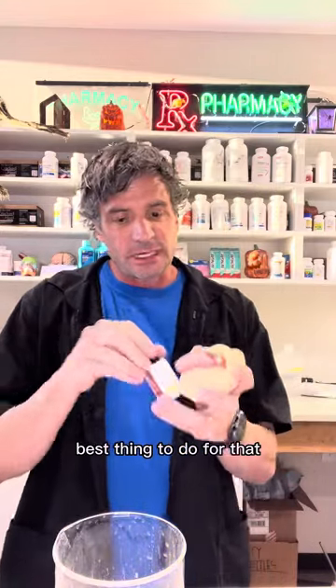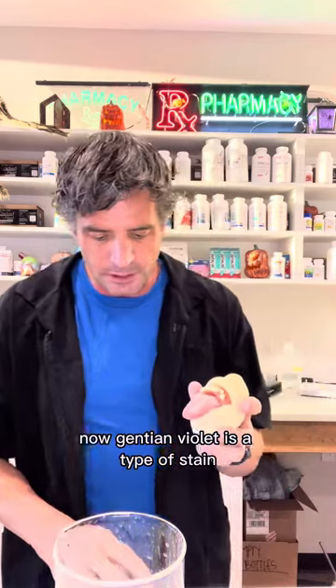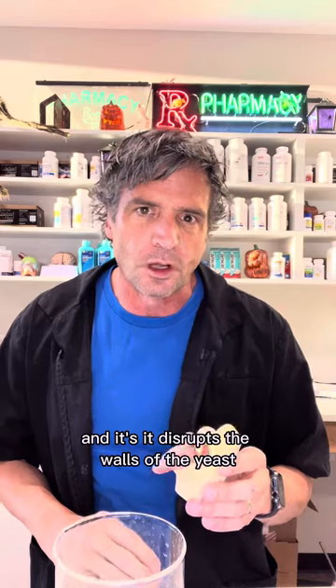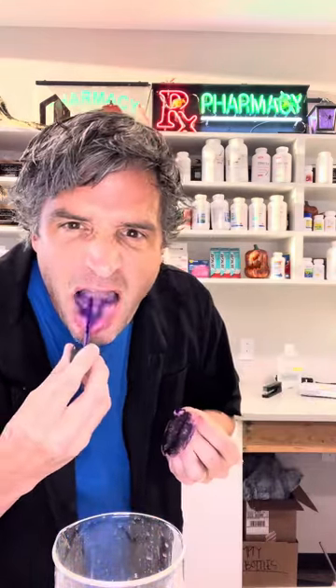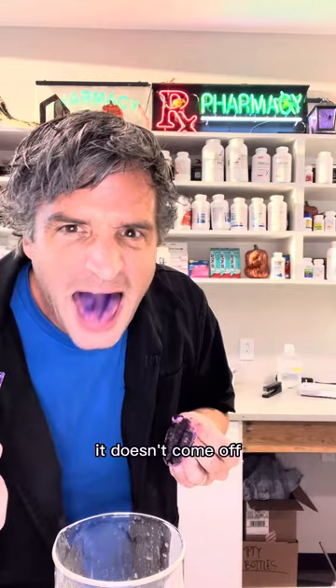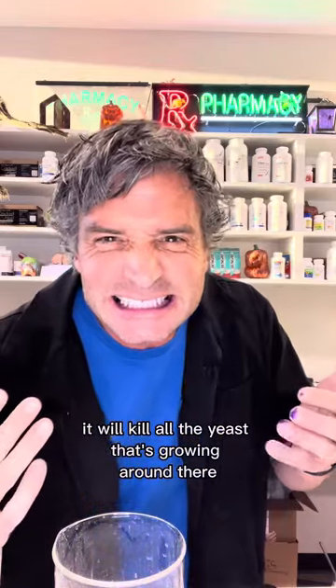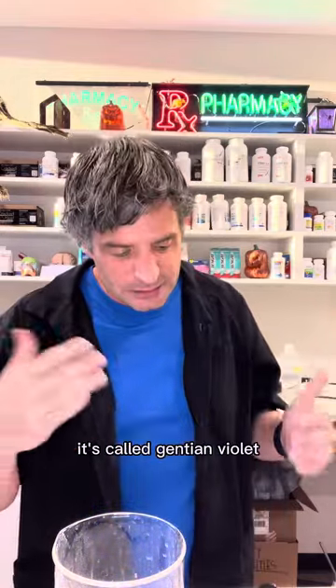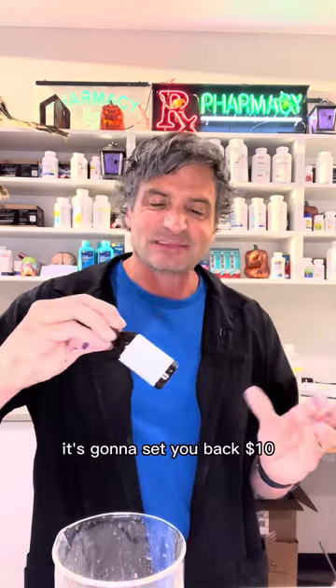The best thing to do for that is a little bit of gentian violet. Gentian violet is a type of stain and it disrupts the walls of the yeast. I'm telling you right now it doesn't come off, but if you paint the whole tongue and paint the whole mouth, it will kill all the yeast that's growing around there.